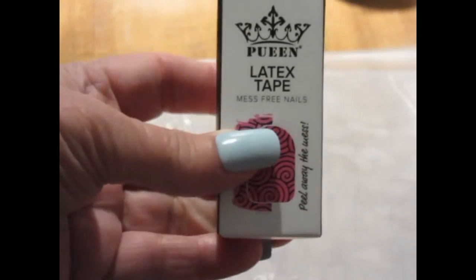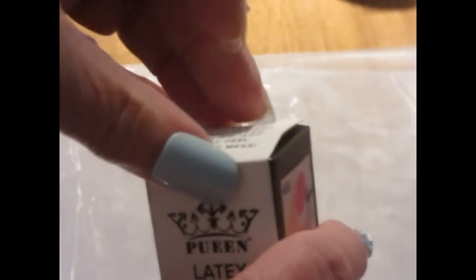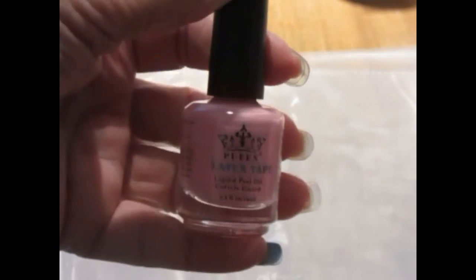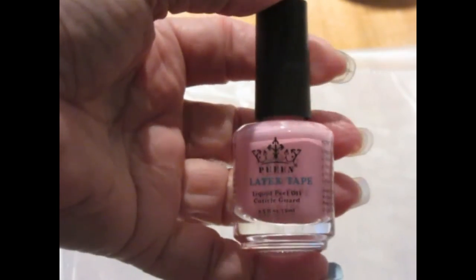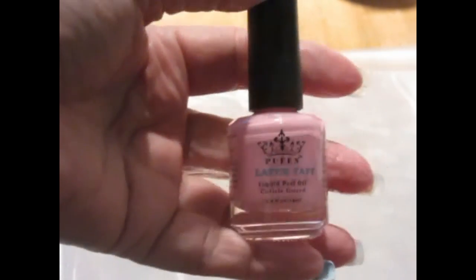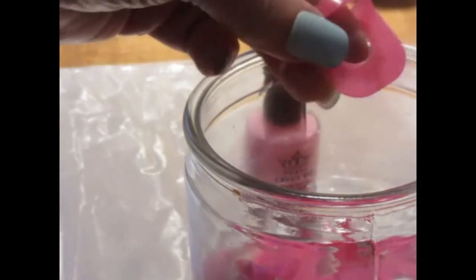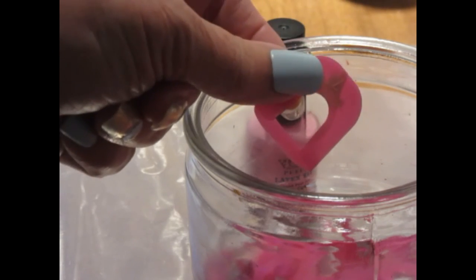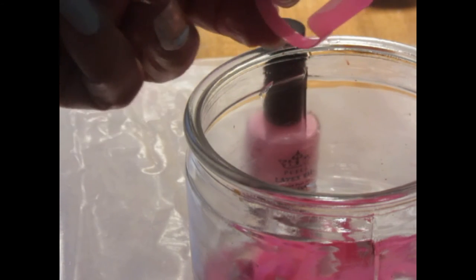This came in the mail today — I've really needed this when doing my nails. It's called latex tape. You paint it around the edge of your cuticle and nail, let it dry for a minute or two, then paint your nails or stamp and it keeps the mess off. Then you just peel it off with tweezers. I've also got the Shein nail guards — I've used those a couple of times, they work okay. They're fast and easy, I just put them on and paint.